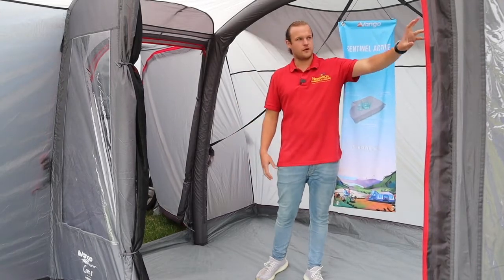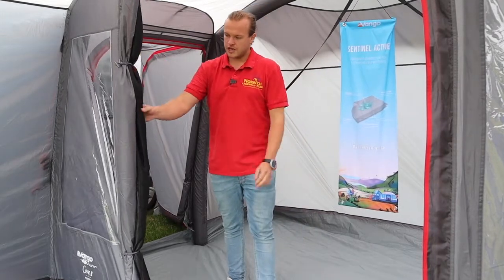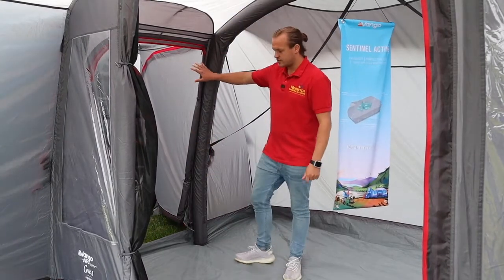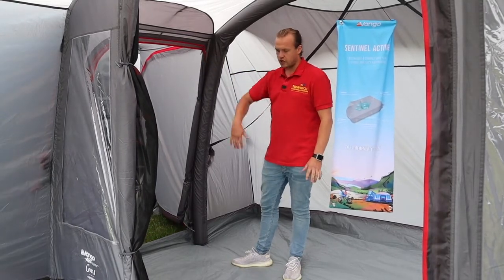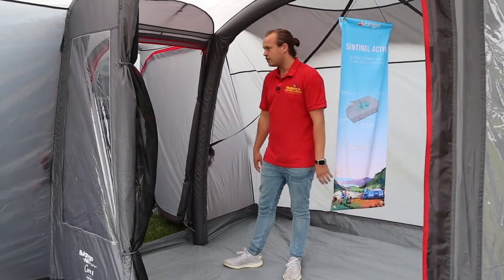On this side here we've got a big window with a toggle-up blind, so you can toggle it up at different heights. There are windows on the front that toggle up as well, and on the front door we've got a mesh screen which allows plenty of airflow. Going into the sides where your van is, you've got a door there so you can close it all up.